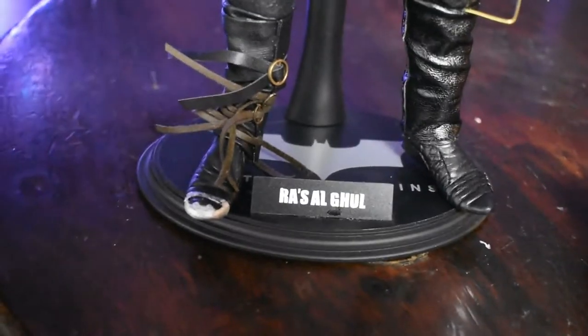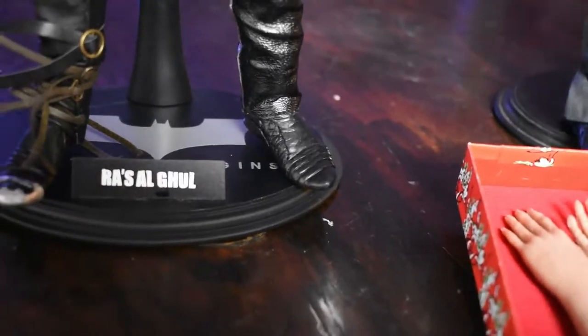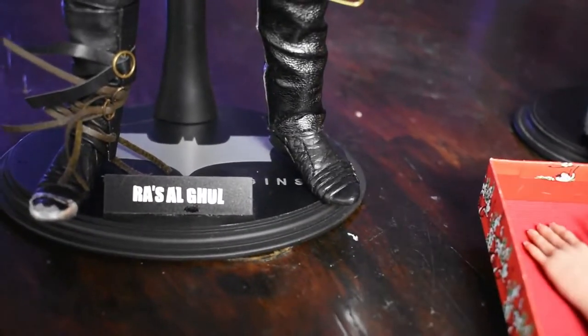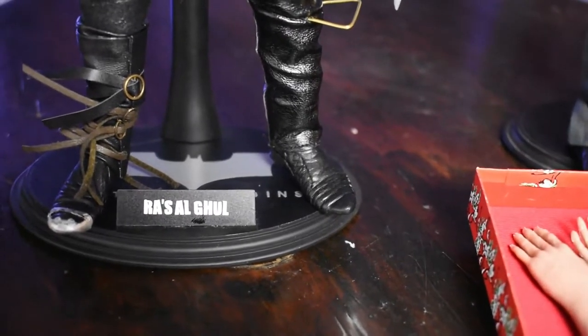So we have the sculpted feet that Pettersson did, and those are perfectly fine. They have a lot of wiggle movement and they move just like any 1/6 scale feet do, so they're poseable.